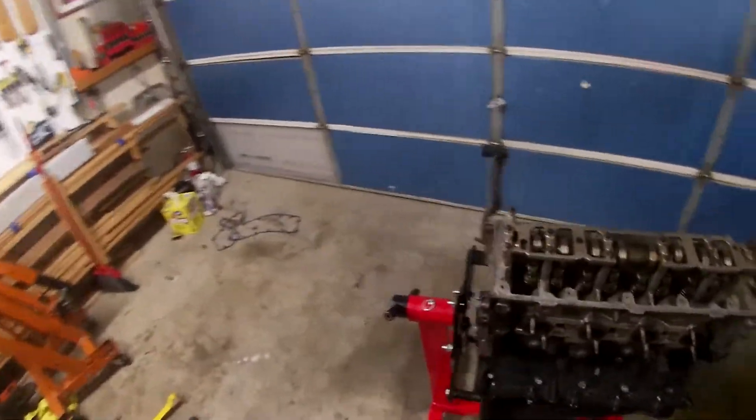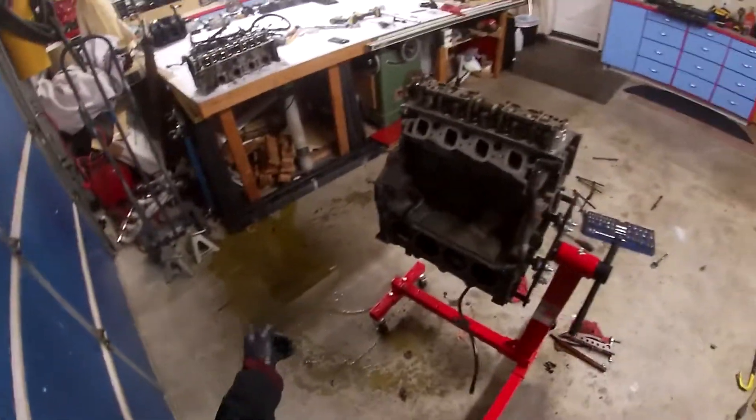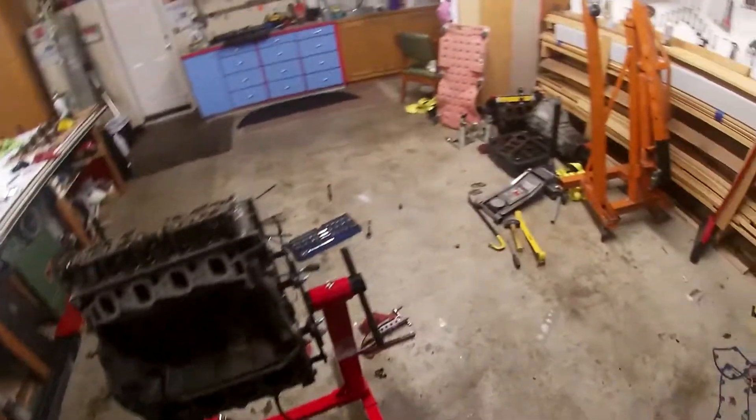Alright guys, welcome back to another video of me disassembling this motor. Before you guys say anything, yes I know there's a giant puddle of coolant right there. I'll get to that later.